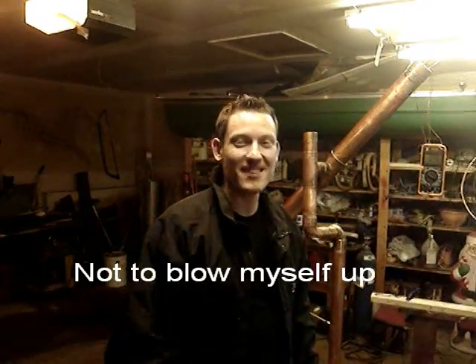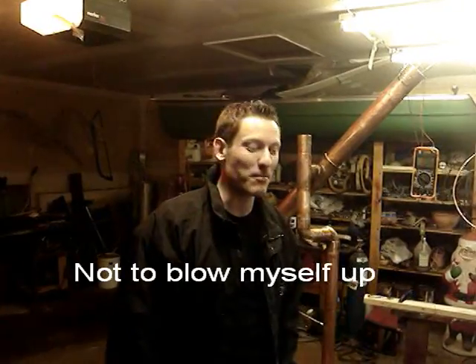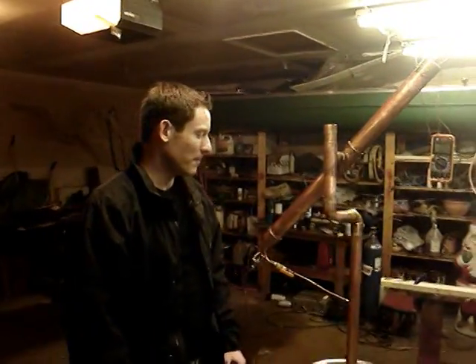Hi, my name is Joe and I made a distiller. The reason why I made a distiller was to make gasoline, actually. A lot of people use it to make moonshine, but the reason why I made it was I want to make some ethanol.